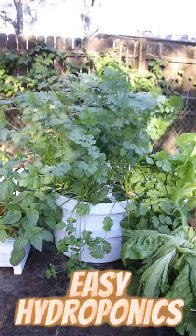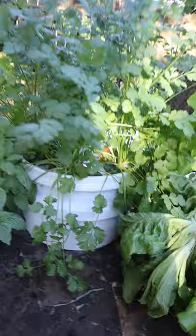Look at all the cilantro we got growing in this hydroponic set it and forget it bucket. I haven't done anything to the cilantro since I planted it. It's basically a five gallon bucket that I cut and insulated with spray foam.